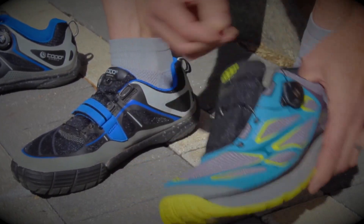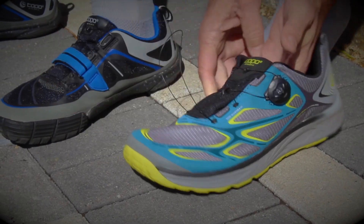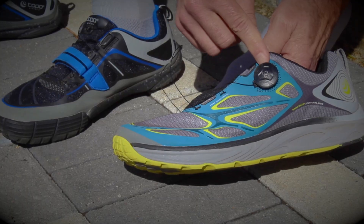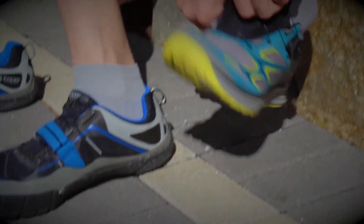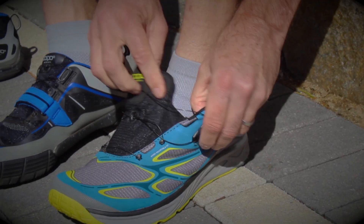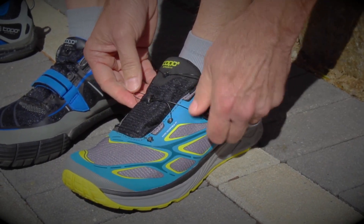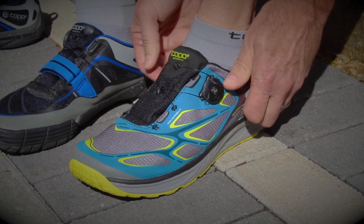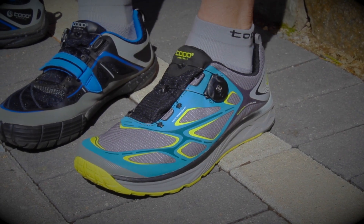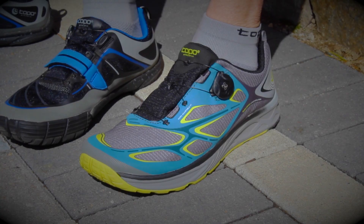Pop open the reel and pull the cable all the way out from the base. This resets the reel at zero on each side. Slide the shoe back on, align the tongue, get the gusset fully inside, close the reel, and you're good to go. And that's how you use the BOA closure system on the new Topo Athletic Renduro. Let's go.